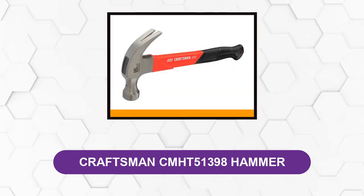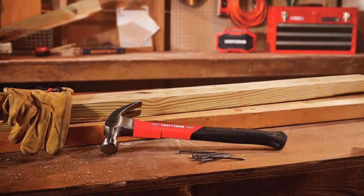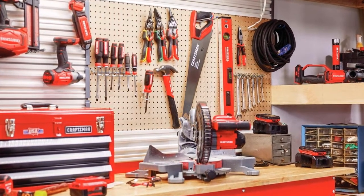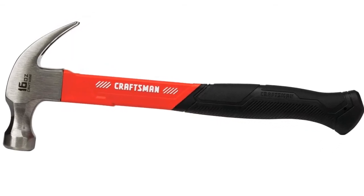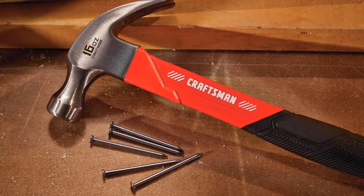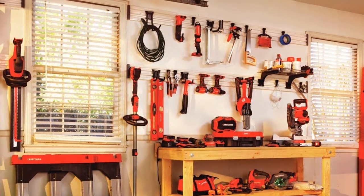At number five: Craftsman CMHT51398 Hammer. It is highly durable with a superior fiberglass mold grip handle that is not likely to break, and a claw that is perfect for pulling out even the smallest nails. At 16 ounces, it is a mid-weight option for household jobs. It has an impressive 97% positive rating on Amazon, feels light, and fits nicely in your hand with a good grip. Built for durability against over-striking, it features an added protective portion where most fiberglass hammers break, giving it a longer life for frequent use.